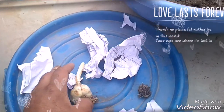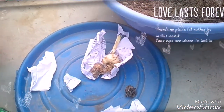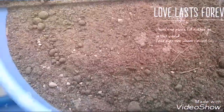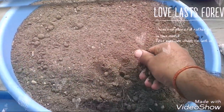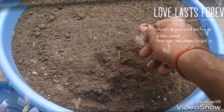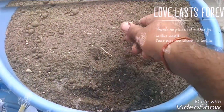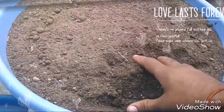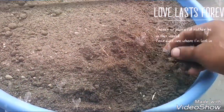Today I will tell you how to grow these bulbs. Let's start with the soil. First of all, 50% compost or city compost, then 25% garden soil.